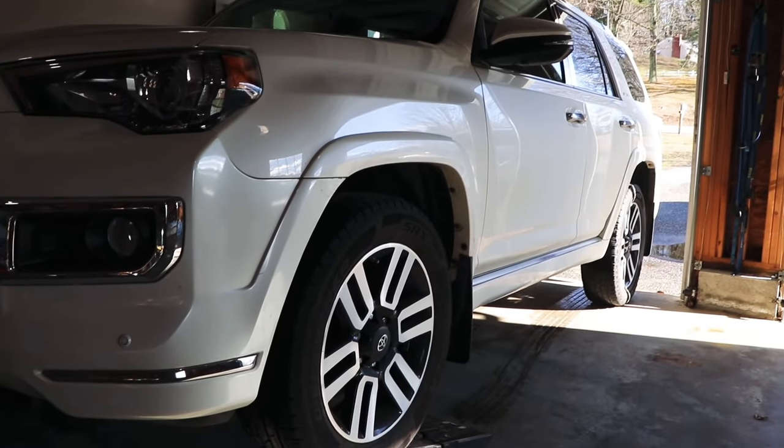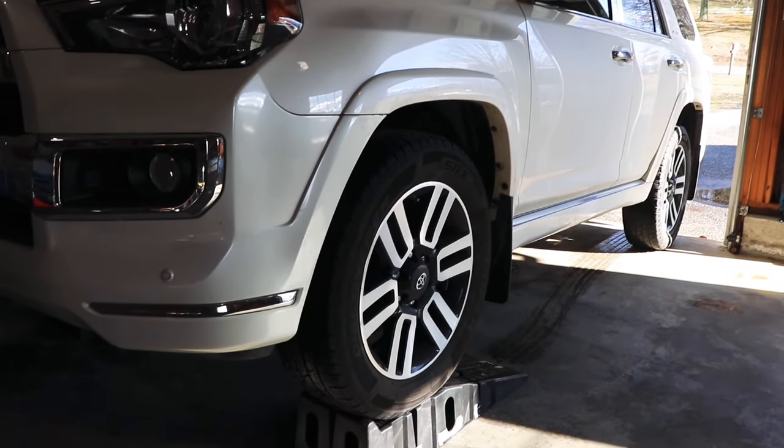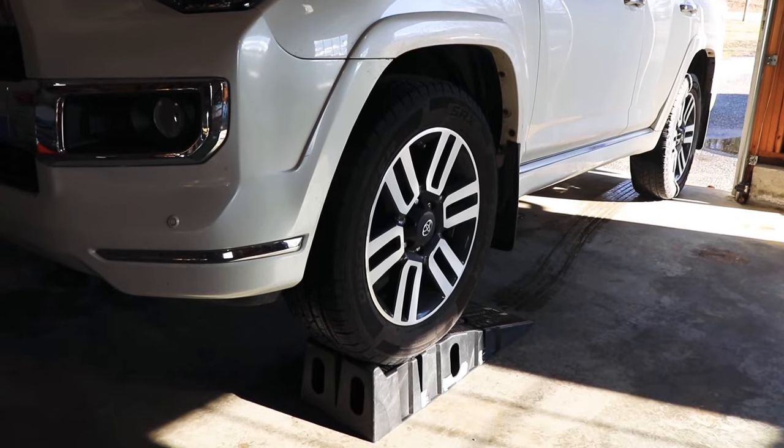What's going on everybody — today I'm going to show you how to do an oil change on a fifth generation Toyota 4Runner. I'm also going to show you how to swap out that plastic filter housing for a metal one.